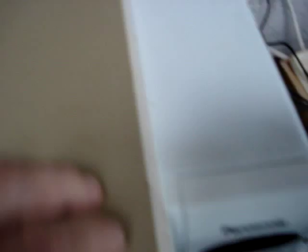John Seymour, sadly, is no longer with us, but he lived a very interesting life. He was a soldier, a student, he travelled the world a fair bit, did some pretty crazy things, and wrote quite a few books. He was a broadcaster, and is often considered to be the founding father of the self-sufficiency movement. It's a very, very comprehensive book, full of amazing things — it's a bargain however much you pay for it.